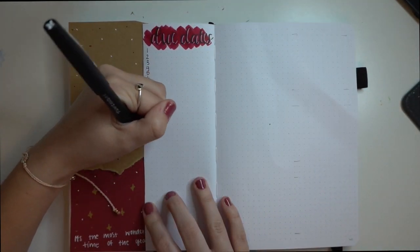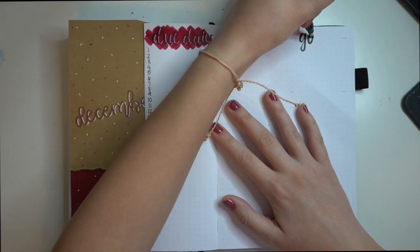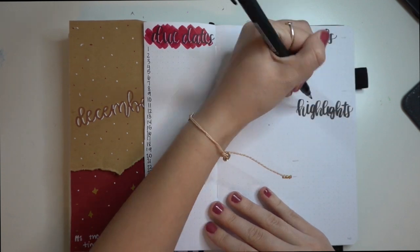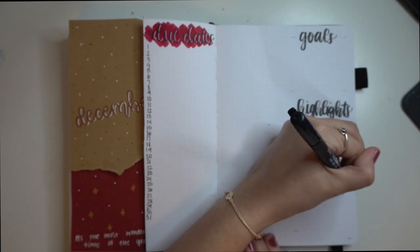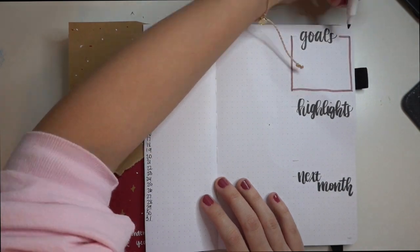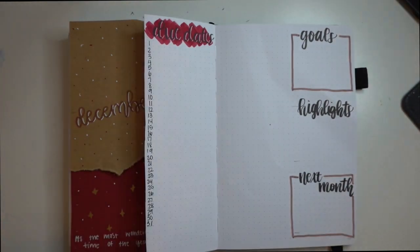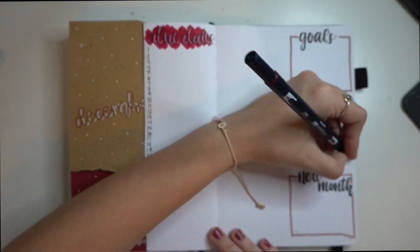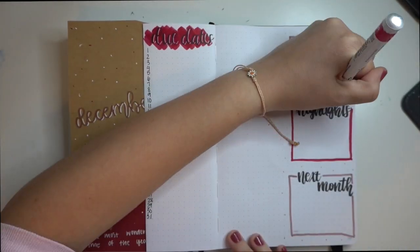I really wanted a space to own in on my thoughts, so I went in and did three boxes of alternating colors, continuing with the same theme. I just did my goals for the month, monthly highlights that I'll go back and fill in at the end of the month, and then ideas, plans, and anything I can think of for January. To keep everything the same, I went in and drew more stars and more dots all over, and I am so obsessed with the way that this looks.